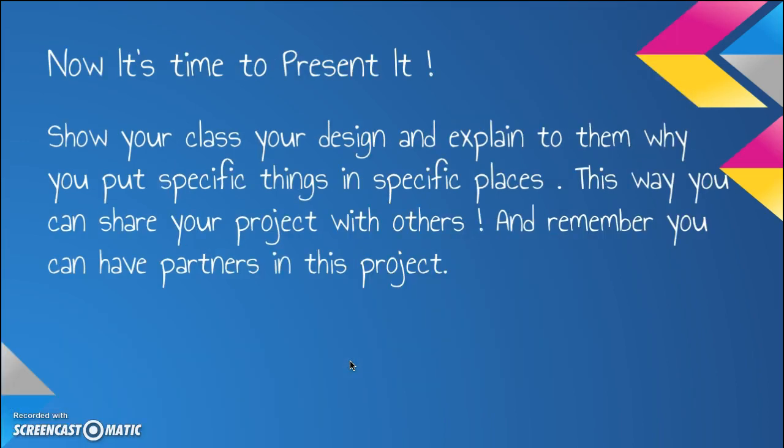Now it's time to present it. Show your class your design and explain to them why you put specific things in specific places. This way, you can share your project with others. And remember, you can have partners in this project.